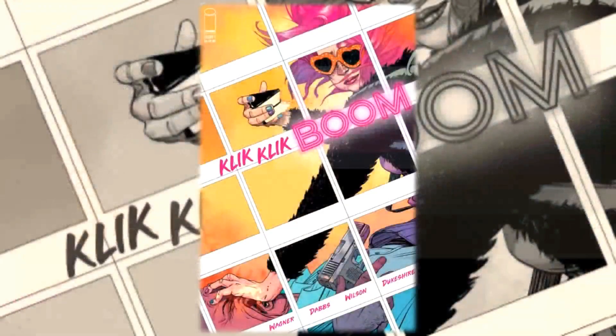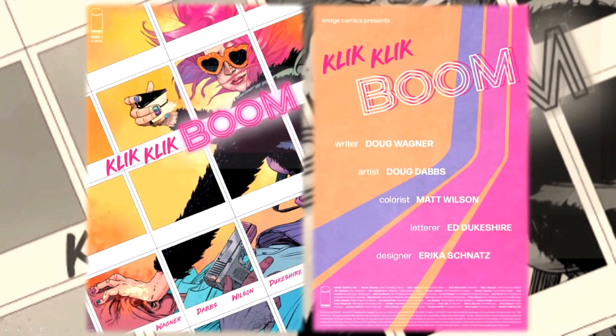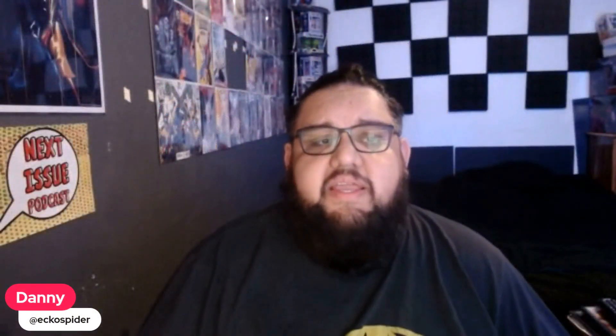Hello everyone, Dan here from the Next Issue Podcast. On today's video we'll be doing a review for Click Click Boom, a new book from Image Comics. The creative team: written by Doug Warner, art by Doug Dabs, colors by Matt Wilson, letters by Ed Dukshire.